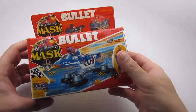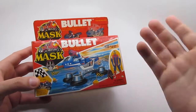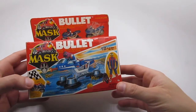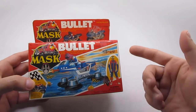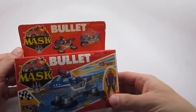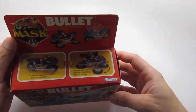Hey everybody, Lou with Bergen Pickers here. Today we're gonna check out one of my all-time favorite toy lines — M.A.S.K. by Kenner Toys, the originator of the Star Wars toys and action figures. We'll take a look at the box, go over the instruction manual, look at the figure, and then transform the vehicle and revert it back to what it was — from street bike to hovercraft.